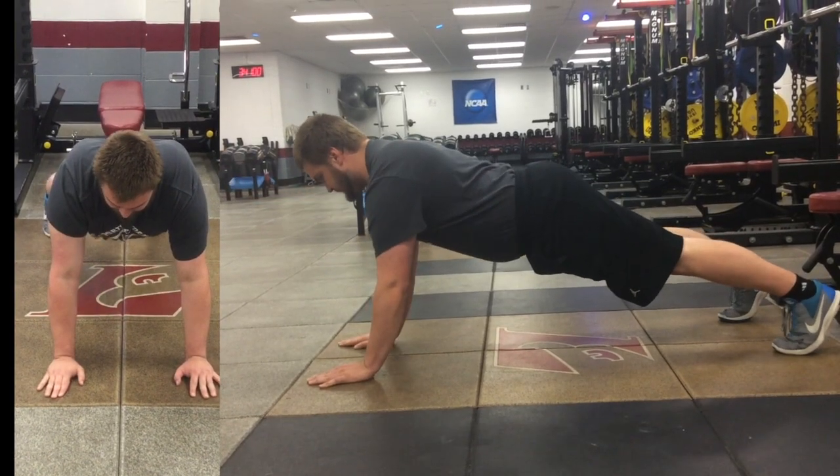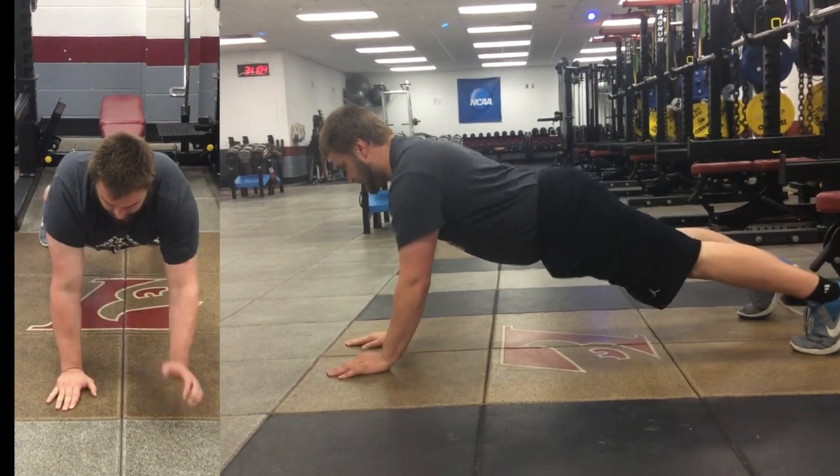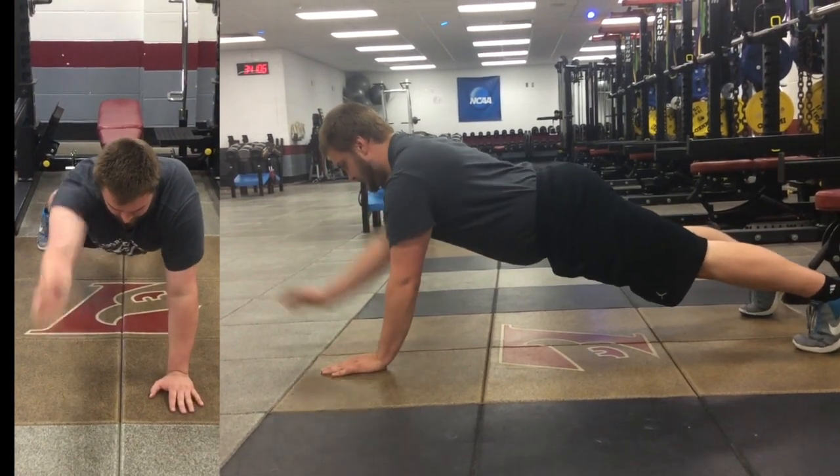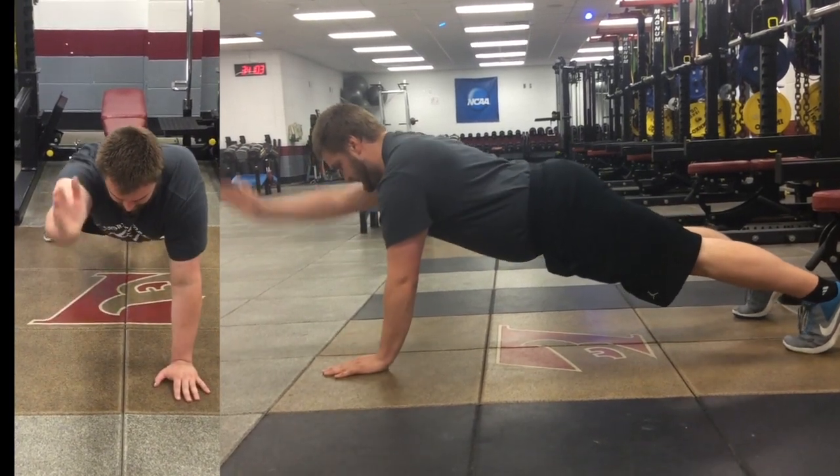Our plank with arm lift — we're starting with our plank position, keeping straight from head to heel, then doing slow and controlled shoulder flexion to try and add some instability to the system. The movements should be slow and controlled.